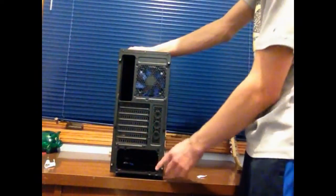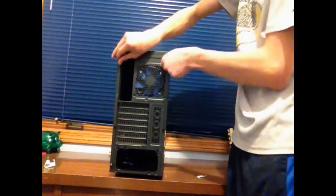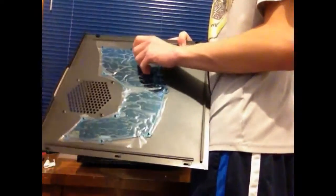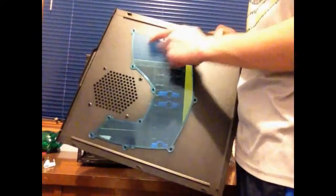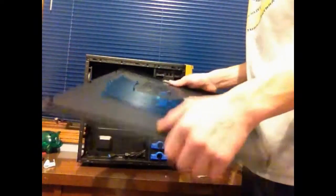To get into this case all you have to do is unscrew these four little thumb screws. First let's open up the window side — it just slides back and off. On the other side there's another plastic sticker so you don't get fingerprints on it, and it looks like you can remove it to get a replacement or a different color. It's a pretty nice rigid build — it holds its shape well.